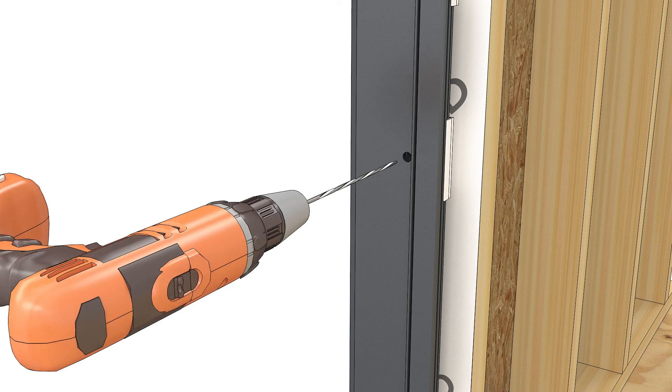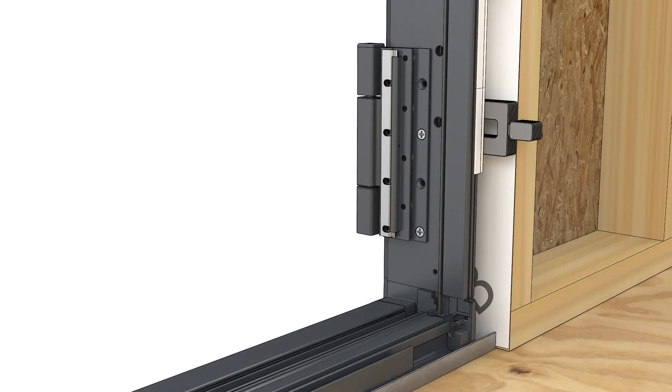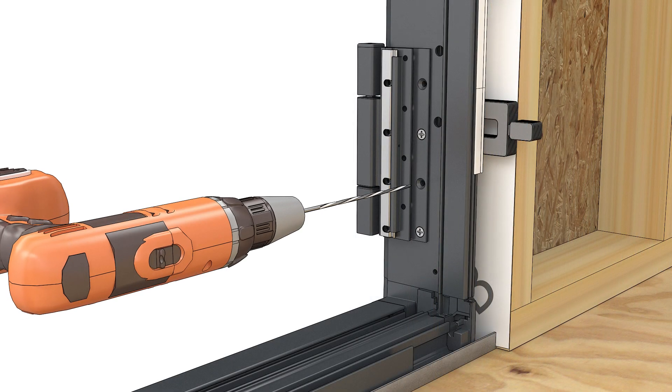When driving screws into the rough opening, be sure to pre-drill first with a long 1-1/8 inch drill bit. Repeat this whenever fastening into the rough opening.